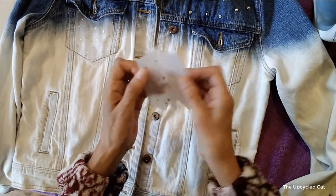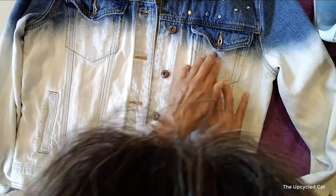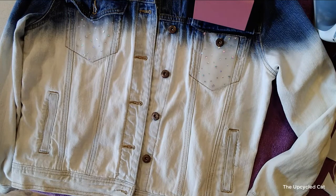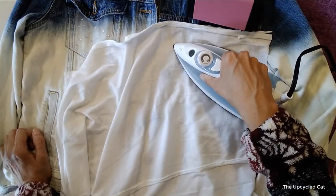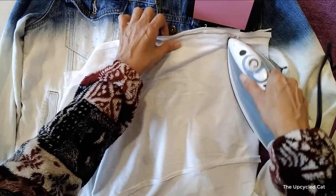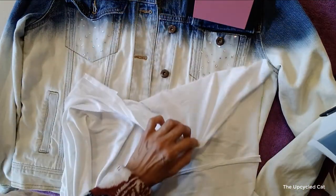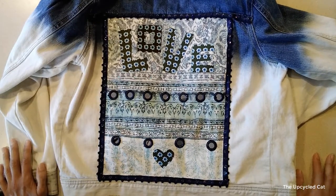Cool it down, then peel the backing away, line it up where you want it to lay permanently. Then you're going to need your top protective layer — make sure you get into those little areas. Now I'm going to do the other side.